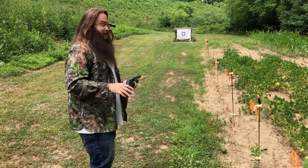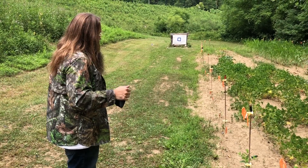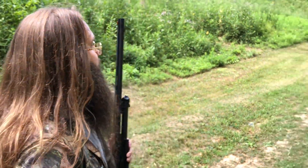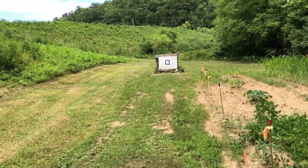Honestly, there wasn't much recoil. Looks like a really good pattern though. Here's the hull — I recovered it from the garden. Looks just fine, no issues at all. Let's look around here and see how this thing patterns. It patterned really well, I can tell you that.